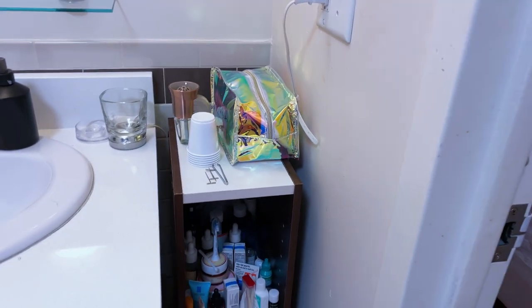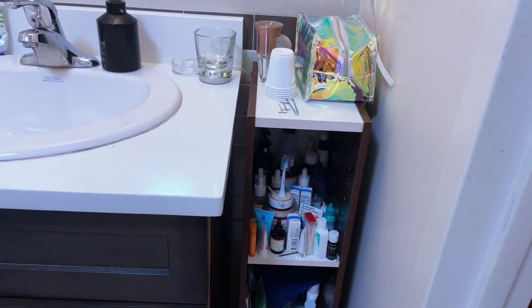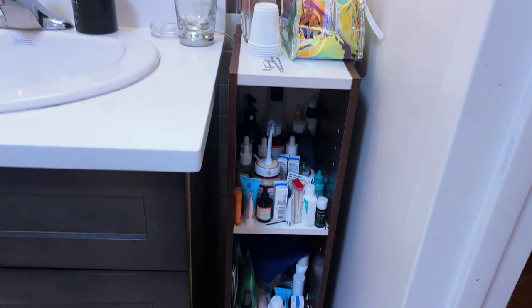Then I have another system for storing stuff. Yes, I got a lot of stuff in this bathroom.